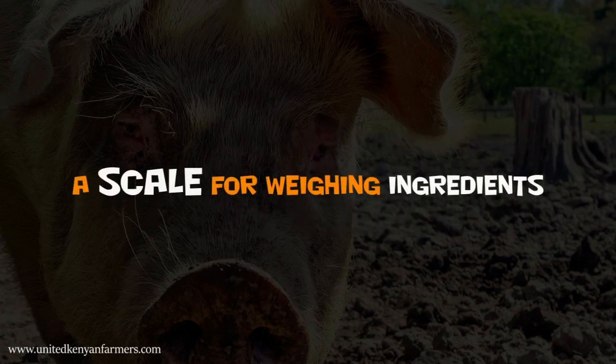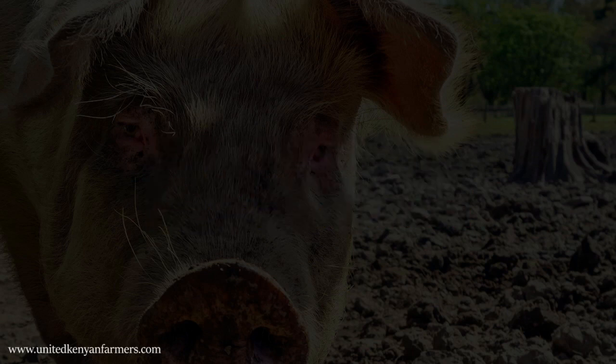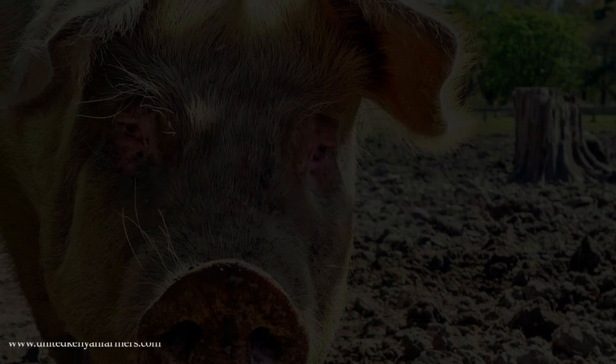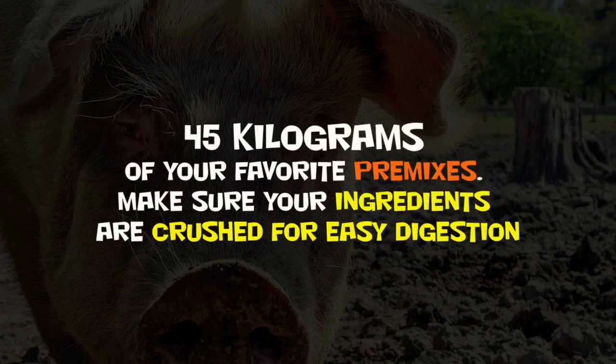You will need a scale for weighing ingredients, and the following ingredients: 450 kg of maize as your main carbohydrate source, 100 kg of maize bran, wheat bran, or rice bran for dietary fiber, 400 kg of soya bean meal or fish meal as your main protein source, and 45 kg of your favorite premixes.